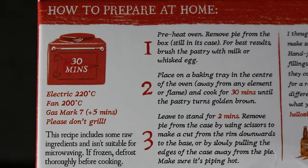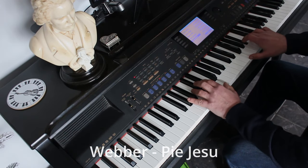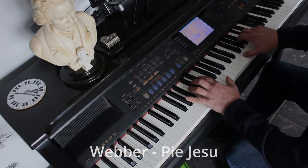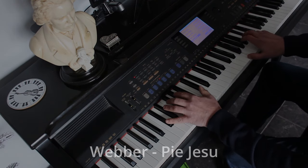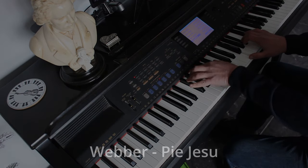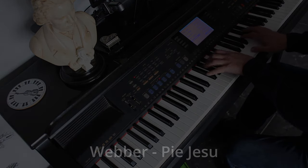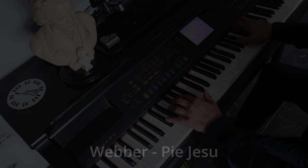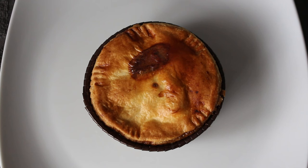It's oven cook only, but I'm going to try air frying mine and I'll let you know how long it took. Here it is straight out of the air fryer — ended up doing it for 10 minutes on 190 and then 10 minutes on 180.